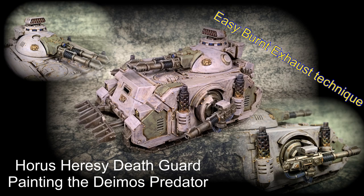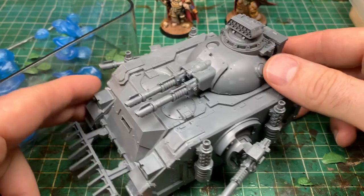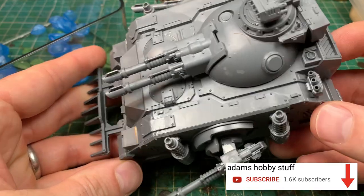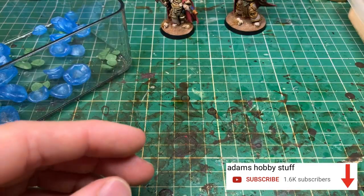Hello, welcome to the channel and thanks for watching. In this video I'm painting the Deimos Predator in the Horus Heresy Death Guard colour scheme. I'd kind of finished the army but I couldn't resist a traditional Spoonlead Predator built here in the very old school all-lascannon format.